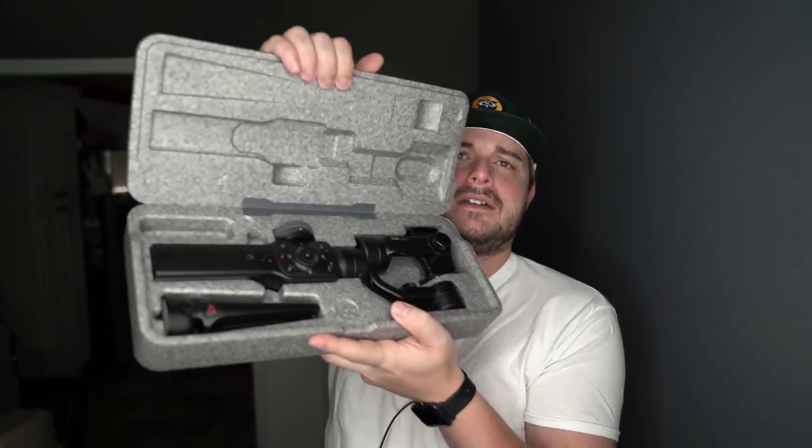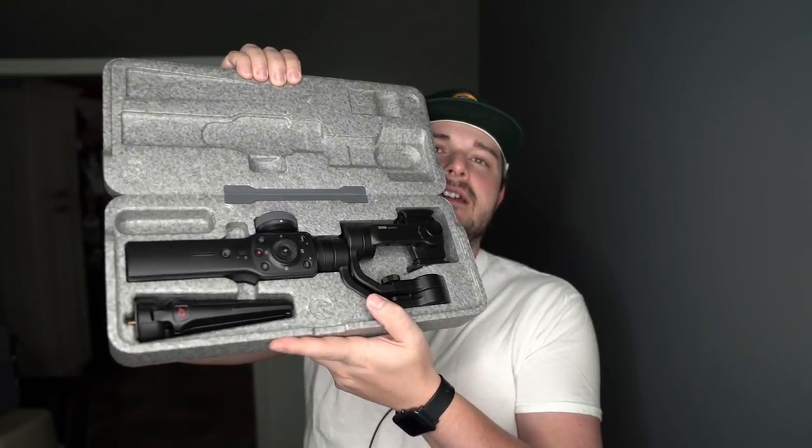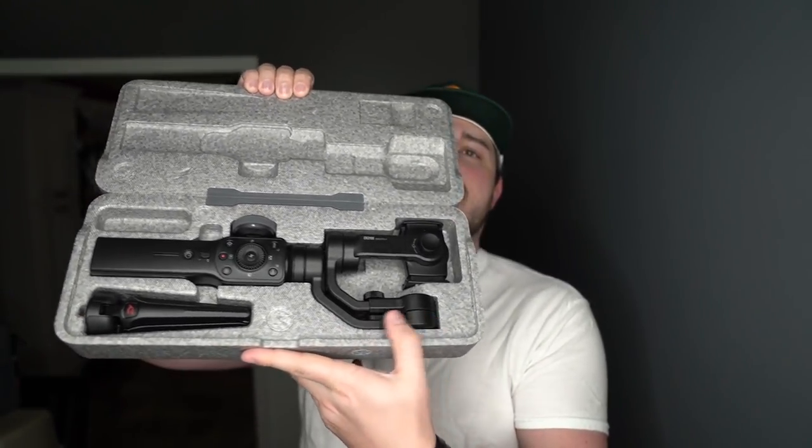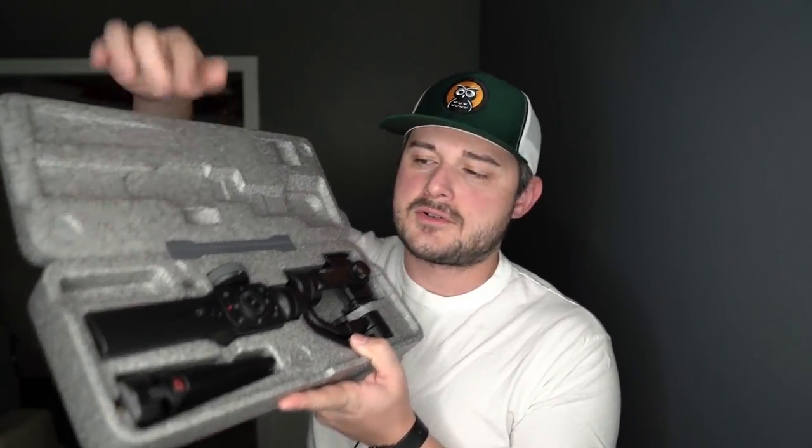Welcome to Jazz Reviews. Today we'll be reviewing the Zhiyun Smooth 4. This is a 3-axis gimbal for your cell phone. It comes in a form-fitting box, and inside is a dense foam material that's kind of cooler looking but feels pleasurable to the touch. When you open it up, you get the pretty large 3-axis gimbal, the little tripod that screws into the bottom — which can also be used as a hand grip — and there's also a spot for the charging cable.